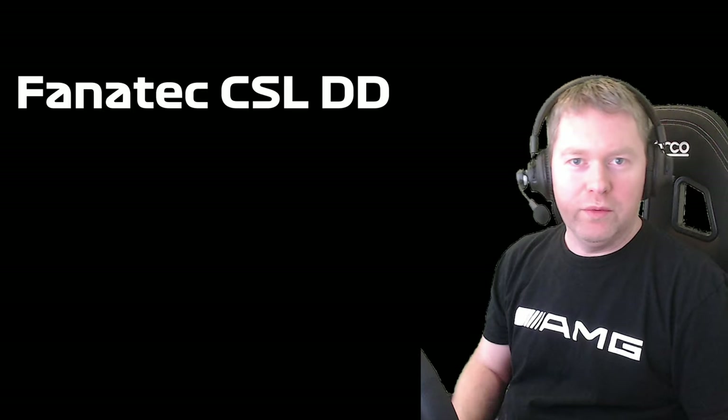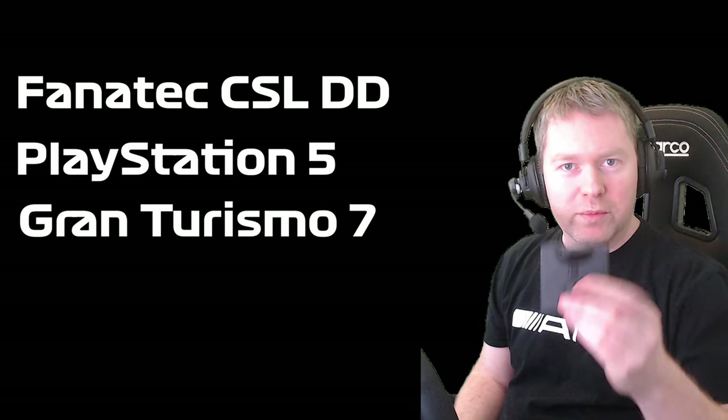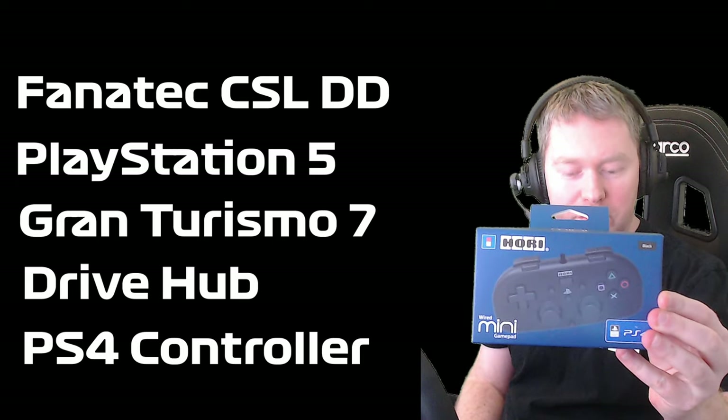Hey everyone, Ham here. In today's video I'm going to show you how I've managed to get my CSL DD working with the PlayStation 5 for Gran Turismo 7, and that's by using one of these: a DriveHub and also a Hori PS4 mini controller.